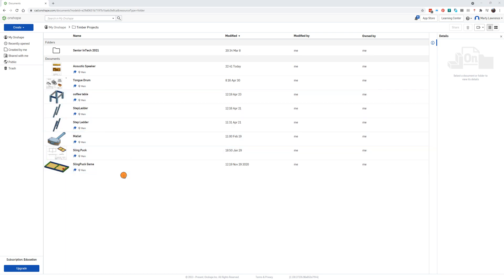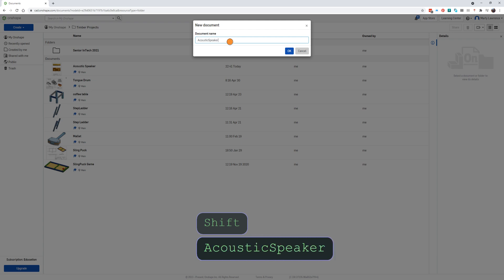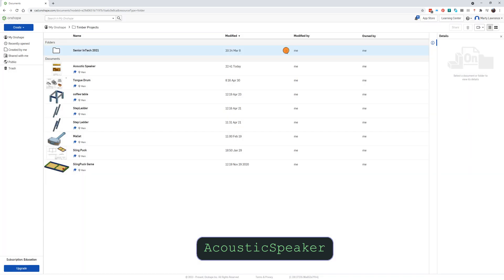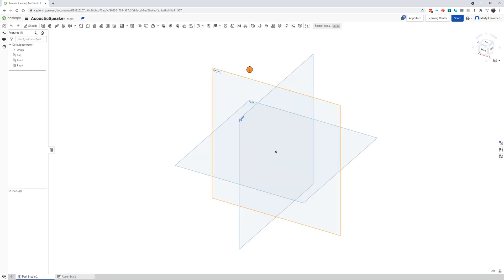I'm going to show you how we draw our acoustic speaker in Onshape. I'll work through this fairly quickly and explain as I go. You can pause the video, watch what I do, pause it, then have a go. Click the create button, create a document and name it 'acoustic speaker', click OK. Onshape will load that workspace and we've got some view planes.